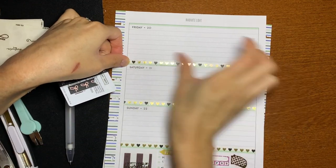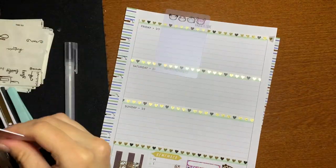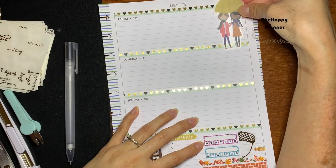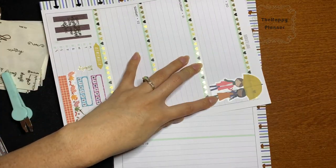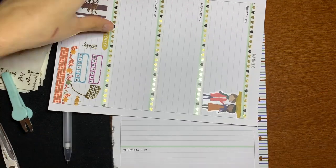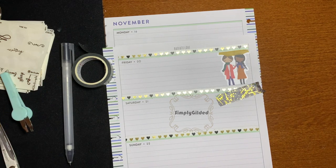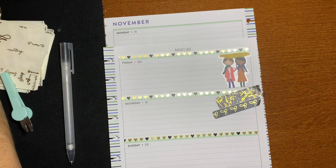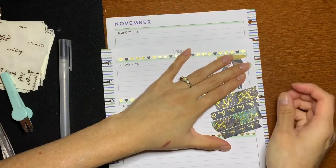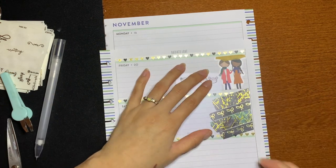Her date covers were freebies and came in gold, so that's why I decided to use gold with this spread and I thought it looked really nice. Since it wasn't like an actual kit, I decided to just use the Squad Goals girls as full boxes for every day, then do washi boxes with Simply Gilded washi and overlay it with the Lilac and Plants Co fall deco. I feel like the deco was a little big but it worked pretty well for the full boxes, so I don't mind.